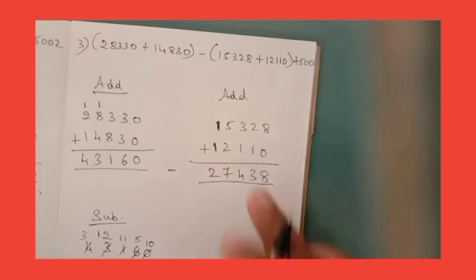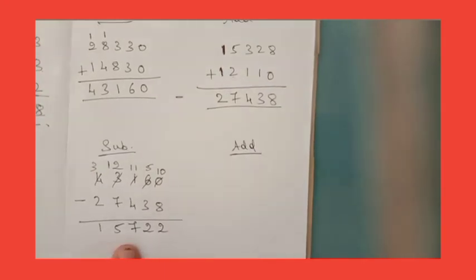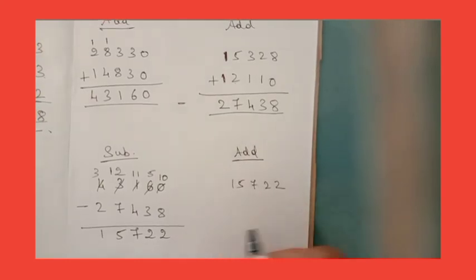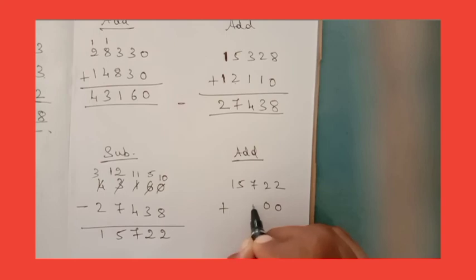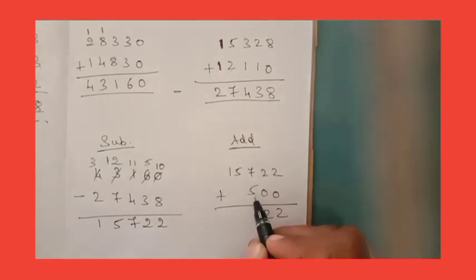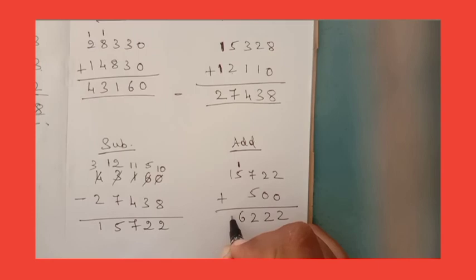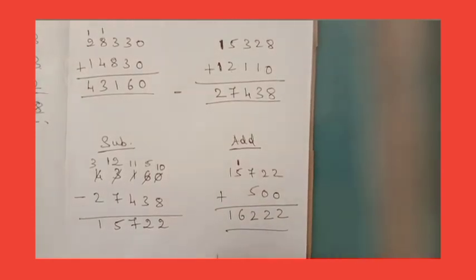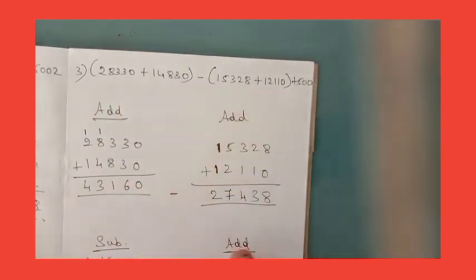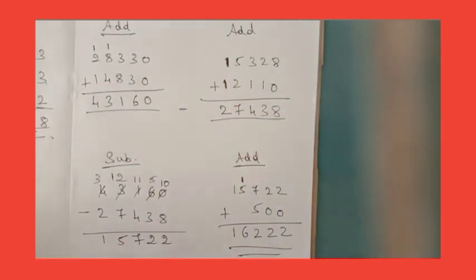Now see in the question — again they have given plus 500. So next you should add 15,722 plus 500. Start from the one's place: 2 plus 0 is 2. 2 plus 0 is 2. 7 plus 5 is 12 — write 2, carry 1. 5 plus 1 is 6. Bring down the 1. So you got 16,222 as the final answer, dear children. We have completed all the numbers from the question. Like this you need to understand — 4 steps: addition, addition, subtract, then add.